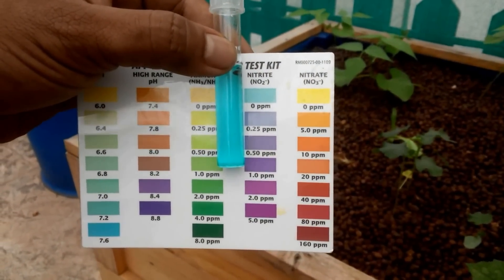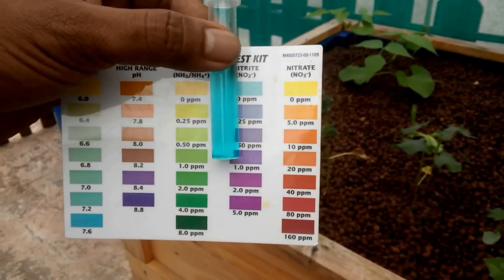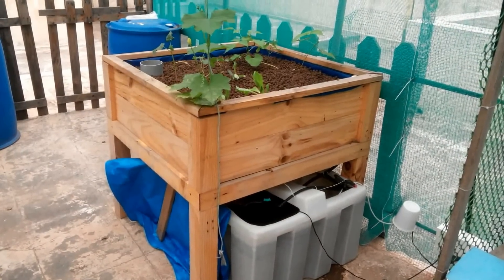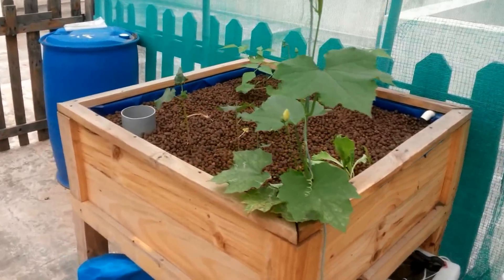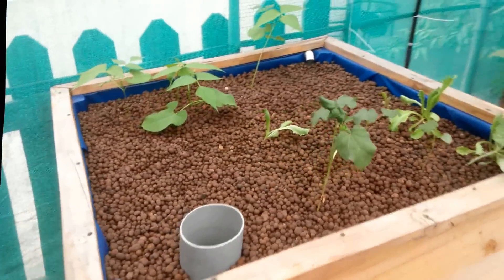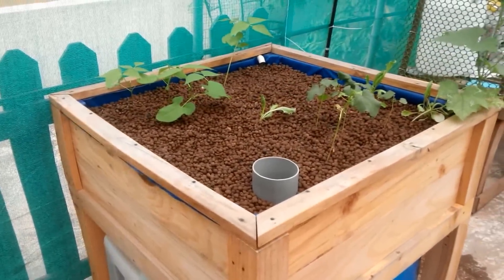The nitrite test is at 0, so I think that's a good sign. All in all the system is kind of doing well. The nitrite is 0, which is good, and the nitrate is slowly building up.